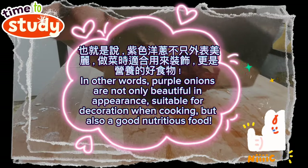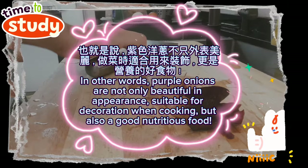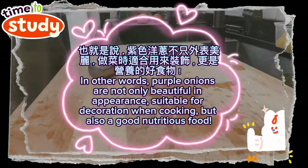In other words, purple onions are not only beautiful in appearance and suitable for decoration when cooking, but also a good nutritious food.